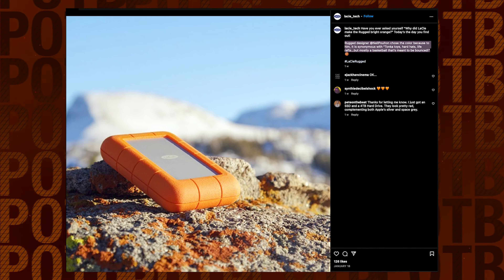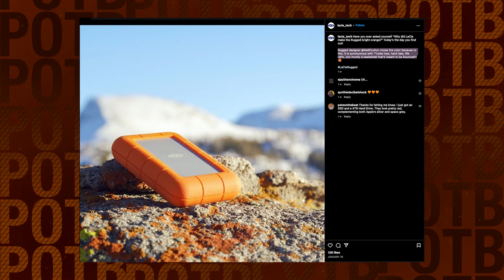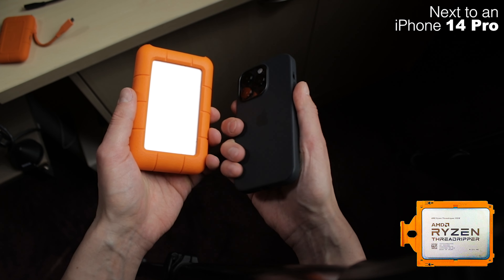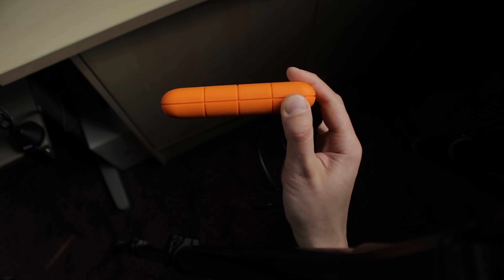According to a recent post on LaCie Rugged's Instagram page, Poulton picked the orange color because to him it is synonymous with Tonka toys, hard hats, life rafts, and most importantly, a basketball that is meant to be bounced. I think their products definitely influenced the design of AMD's Threadripper CPUs which, though I'm not a PC guy, look pretty dull by comparison.